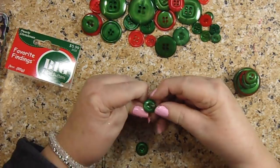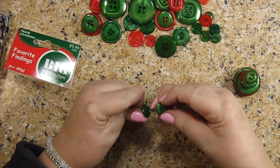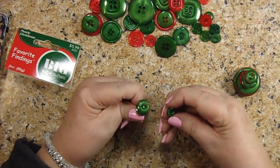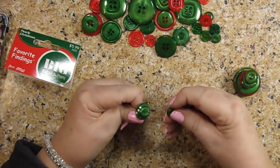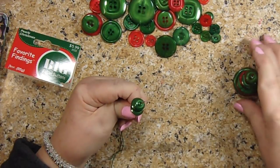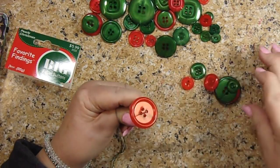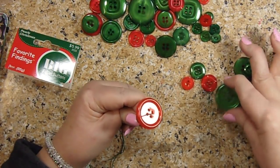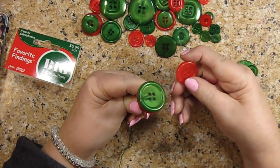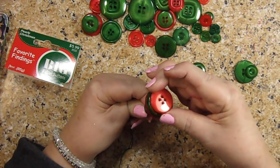You're going to start with your biggest of your two sets of green buttons because this is going to be your trunk, and you're going to stack them on your needle like this. Then I'm going to stack the next one and the next one. I'm going to put a red one in there, then a green one — and these ones I'm putting upside down because otherwise they didn't show up very well.